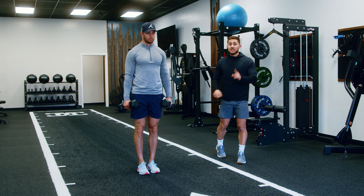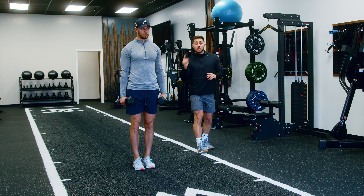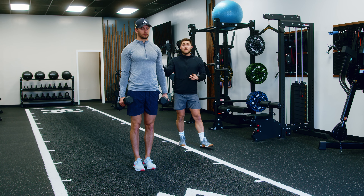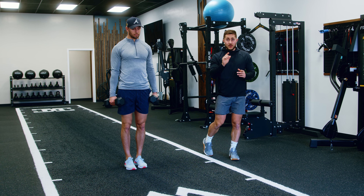Front, side, back is one rep. So if you see five reps, you're going to go one, two, three, and so on. Each position has to be hit to complete a rep.